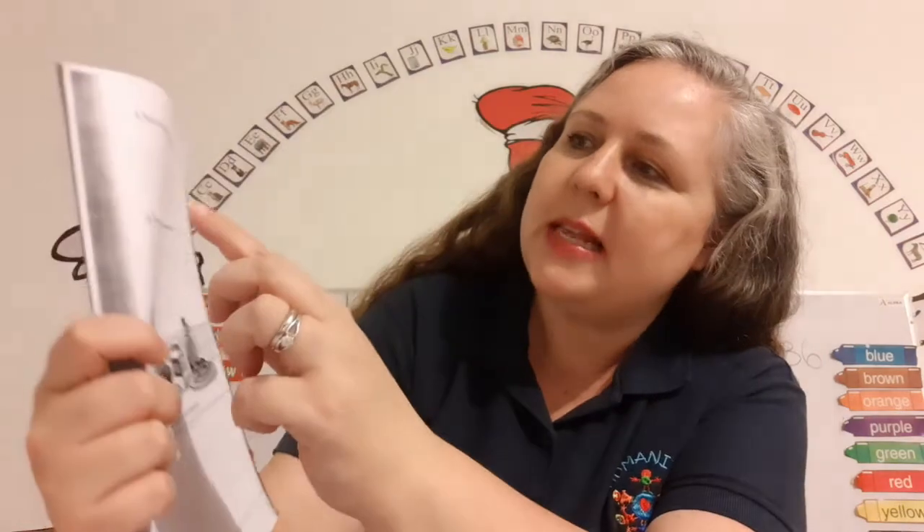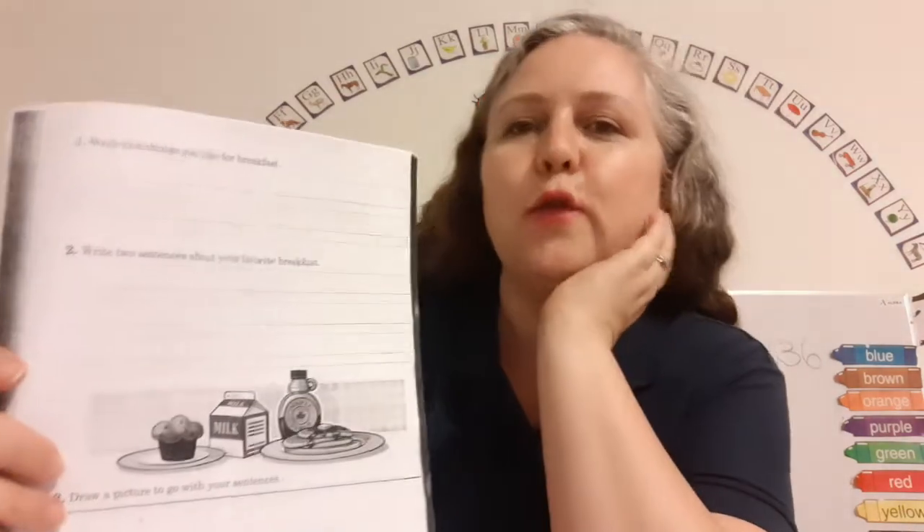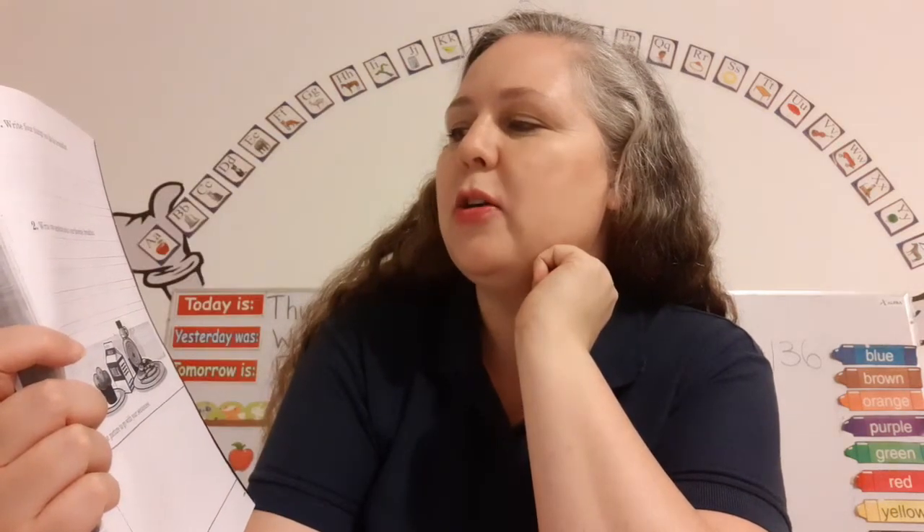Let's turn the page to page 124. It says write four things you like for breakfast — yummy, yummy for my tummy! Then it says write two sentences about your favorite breakfast.